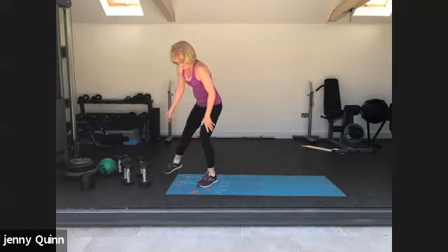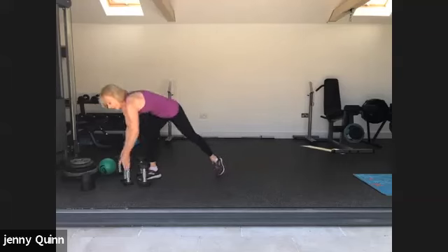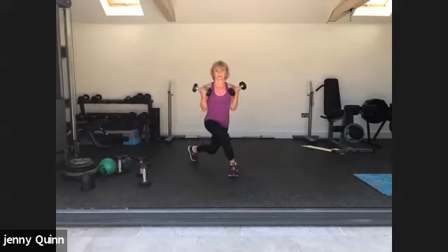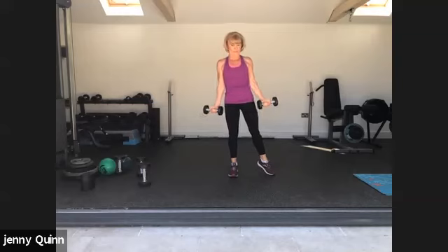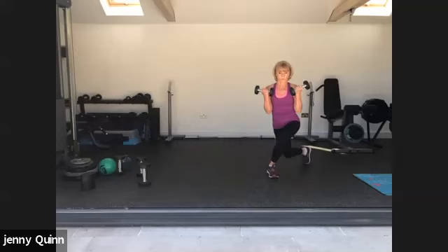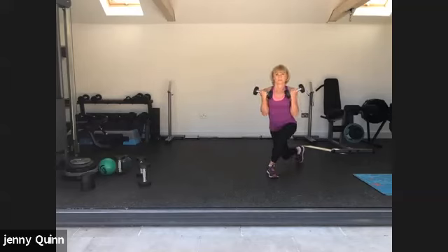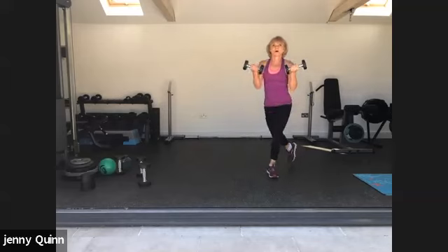We're going to do a bicep curl with a curtsy squat — working through the glutes and lower body, with a bicep curl. We'll stay with one side. If your lower body needs a rest, just do the bicep curls in a standing position. Keep the elbows tucked into the ribs. Last one. Good, well done.